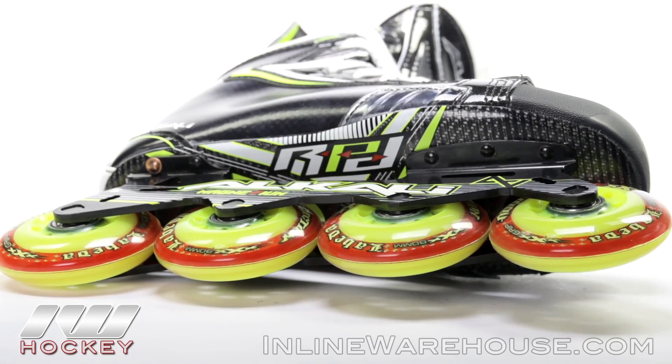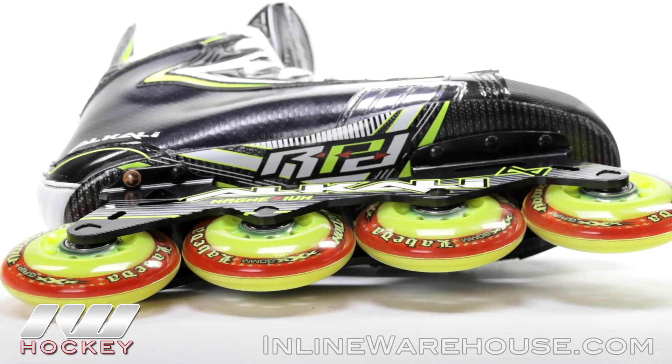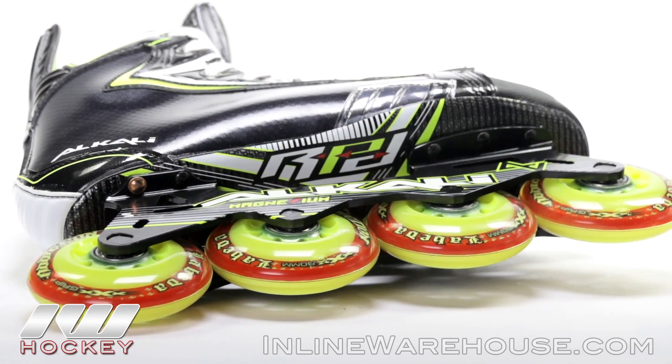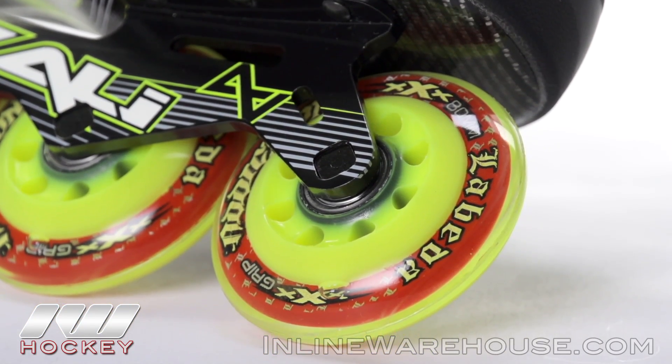We got the LaBeta Addiction wheels in a custom colorway. These are the most premier wheels money could buy in the roller hockey market because they give you the best grip as well as the best speed, and to give you the best roll we got the Swiss light bearings sitting inside of them.